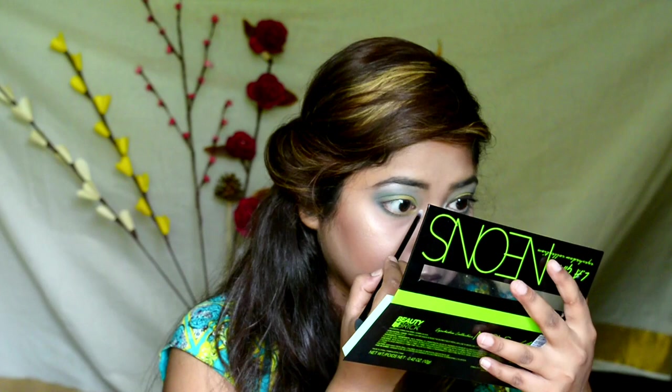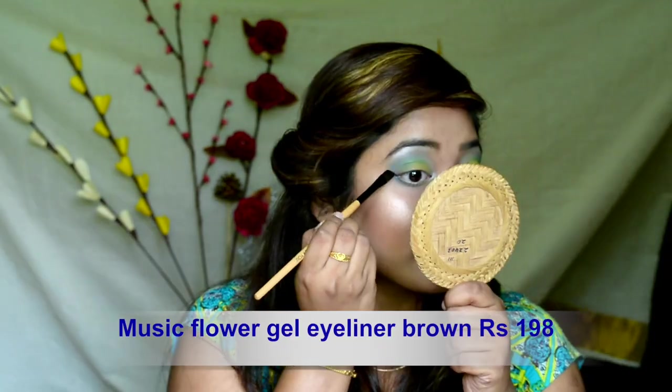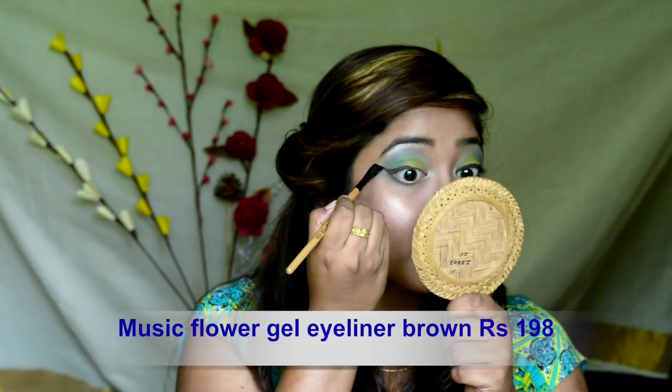Picking up the white pearly shade from the palette and highlighting my brow bone as well as the inner corners of my eyes. Taking an angled brush and drawing a brown long winged eyeliner.